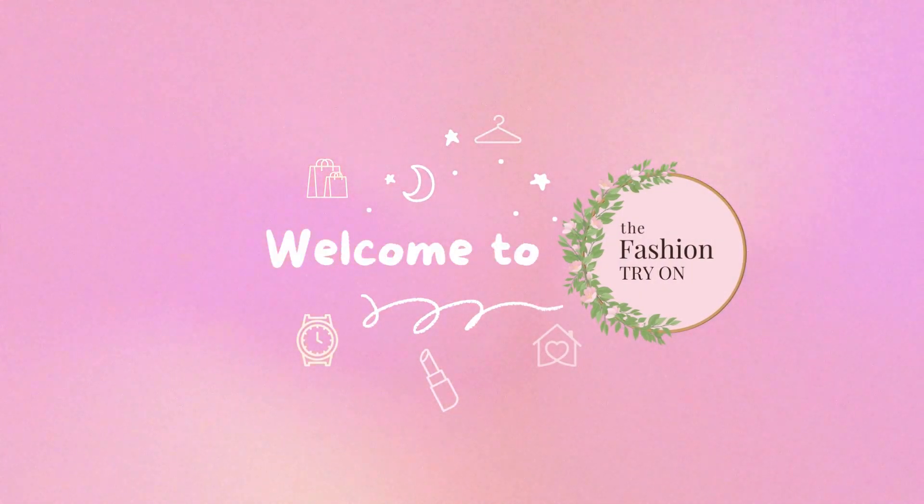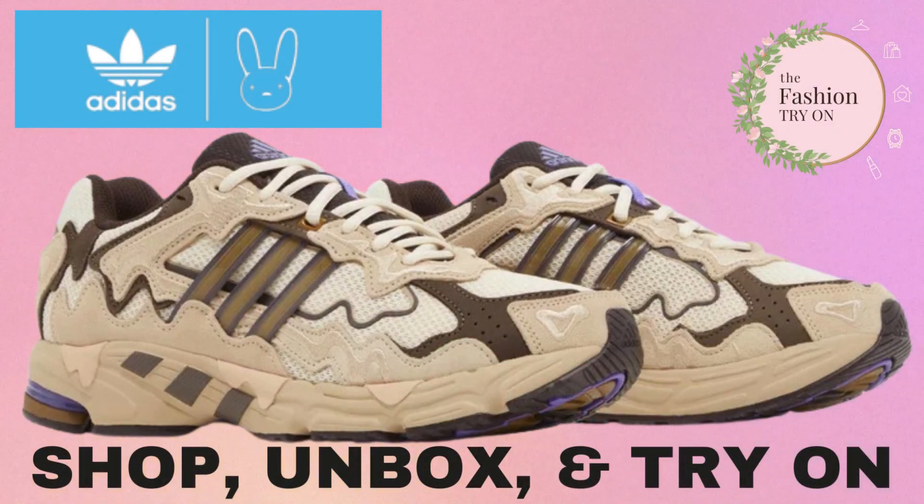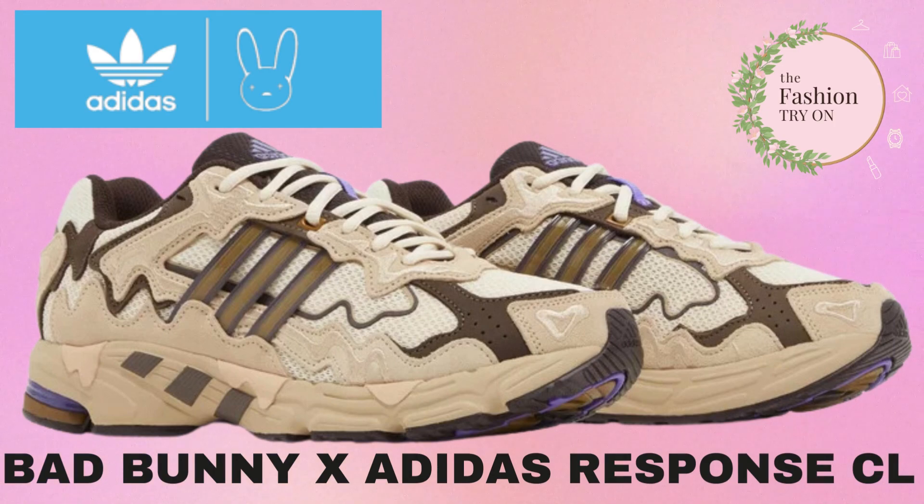Hey fashion lovers, welcome to the fashion try-on. If you want to support our channel, please be sure to like and subscribe. Today we're unboxing and trying on the latest Bad Bunny Adidas Response CL collaboration.